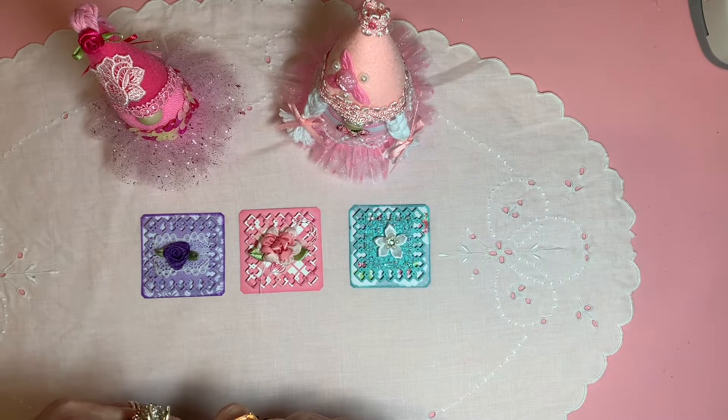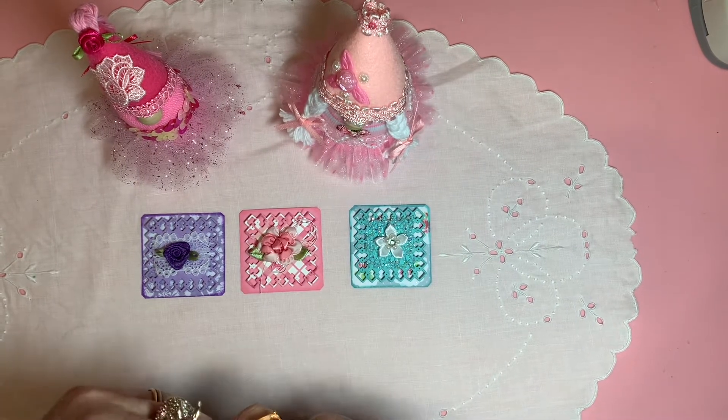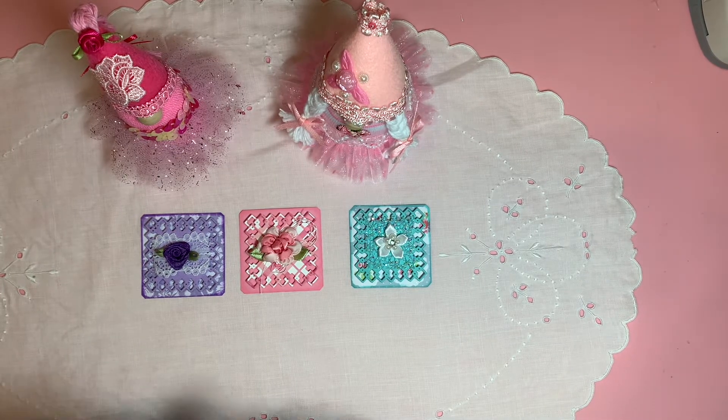Hello, everyone. Welcome to Cornflower Crafts and happy Thursday — happy 20th Thursday!